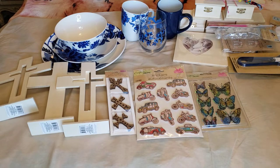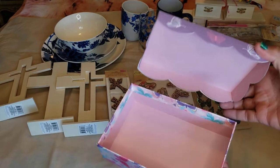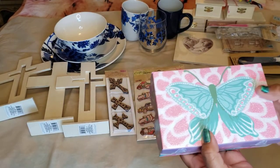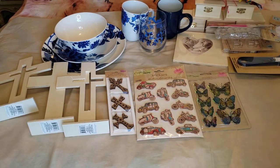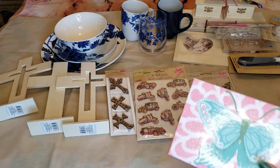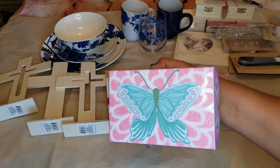We also found this little gift box with a butterfly — it opens up and is very pretty inside. Just note it is not intended for food. The size is a little bigger than my hand, and I have an average-sized hand.